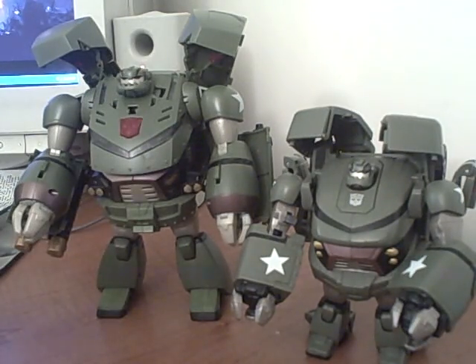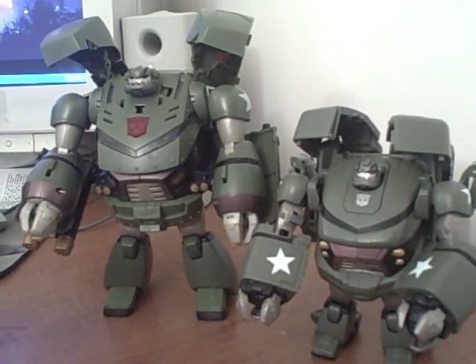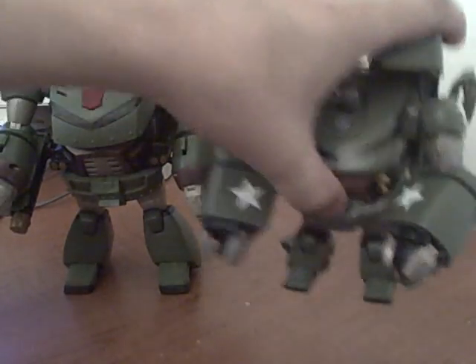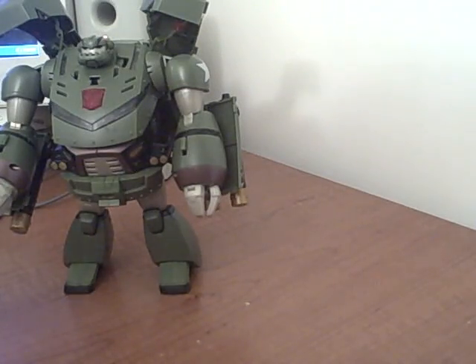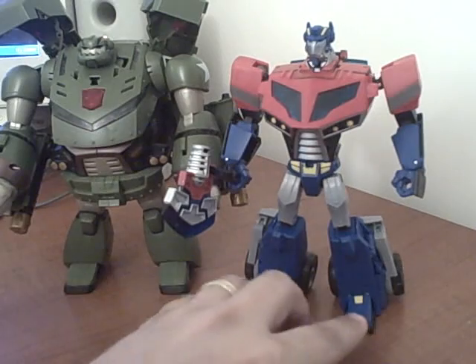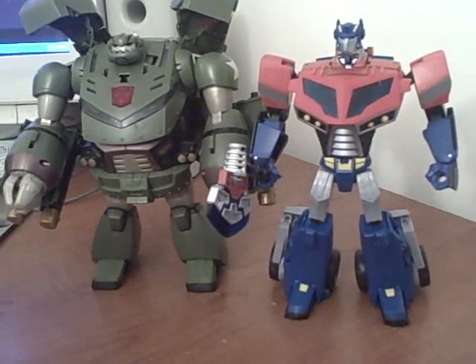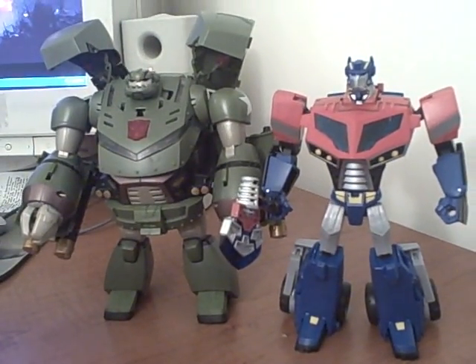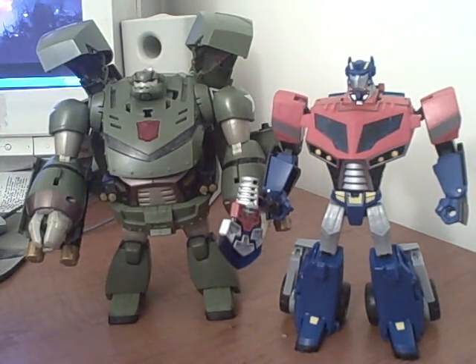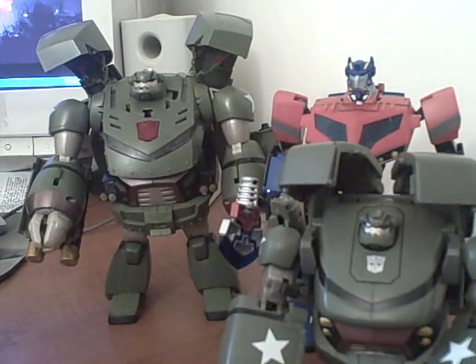He's a little bit more cartoon accurate — aside from the weapons, especially with the normal hands he looks a lot more like the cartoon, a little bit more rounded, not quite as square. Here he is in comparison with leader Prime and voyager Prime — voyager Prime is slightly taller, but he's much more accurate show-wise, much more bulky and show accurate in relation to Prime than the voyager.